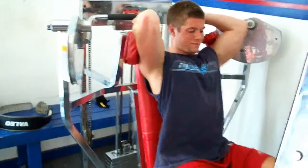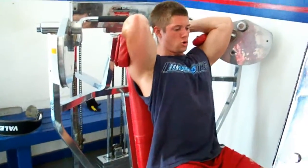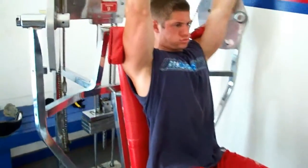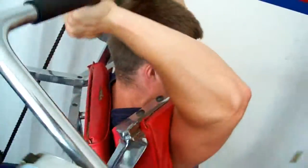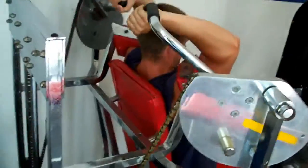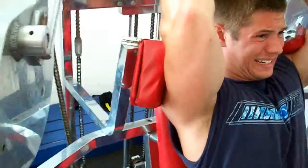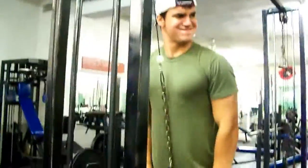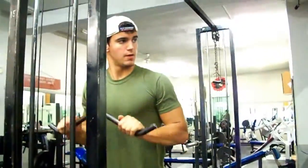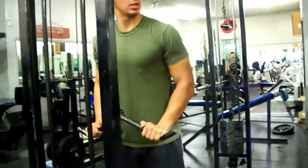A good exercise for the long head would be overhead extensions — maybe cables on a rope over your head, or even just dumbbells or a barbell. All of them are great. Then we move on to the lateral head of the tricep, which we like to work usually last in our tricep workout. A good exercise for that would be finishing off your workout with rope push downs — that's a good one for the lateral head.